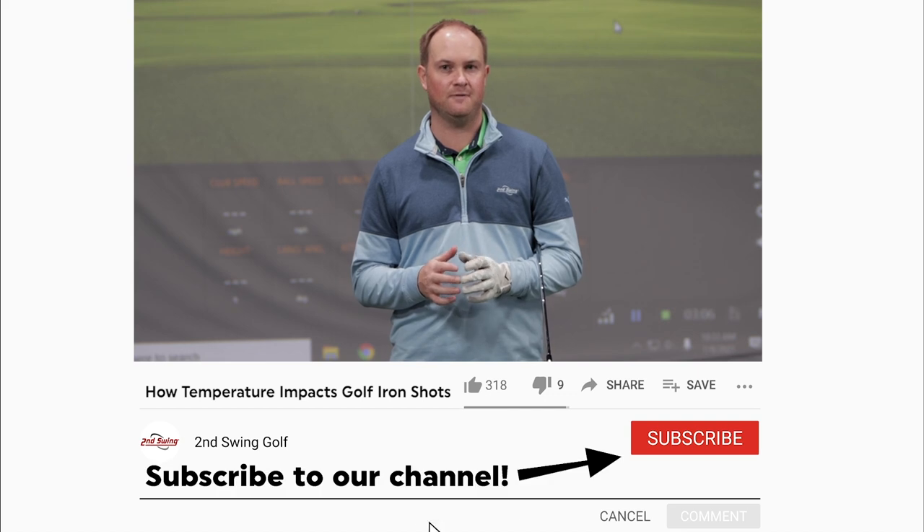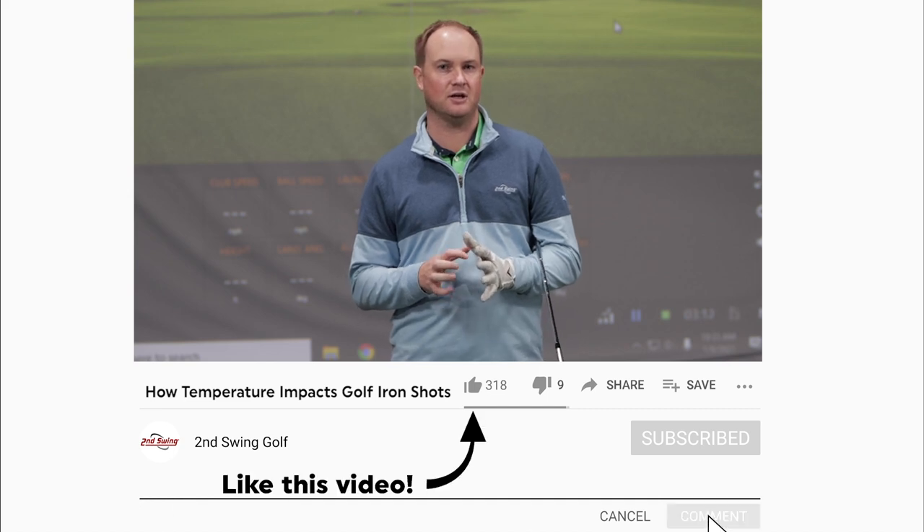Hey golfers, it's Thomas Campbell, master club fitter and golf professional at Second Swing. Today I'm going to be focusing on how temperature affects the distance with a mid-iron. As a professional golfer when I'm playing outside, I'm really trying to calculate how much shorter the ball will go when it's colder out or how much further the ball will go when it's warmer out.